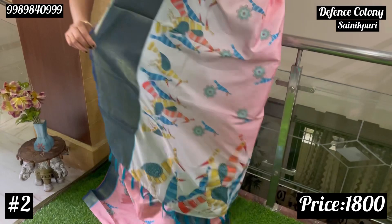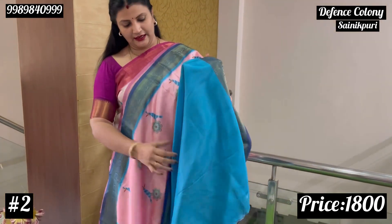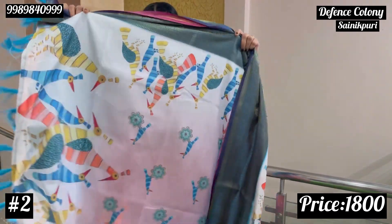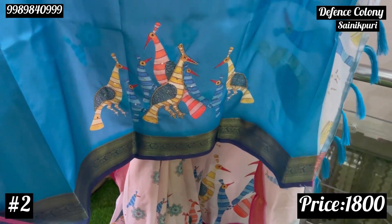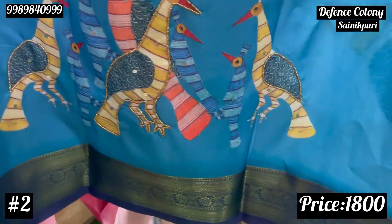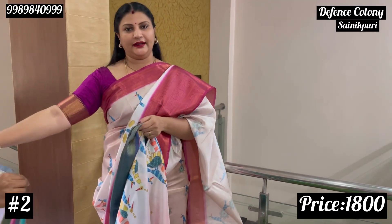This blue sari has a dark shade of blue on the edge. The blouse is a blue shade, and there is also a black blouse option. The print is complete. Price for this one is also $1800.